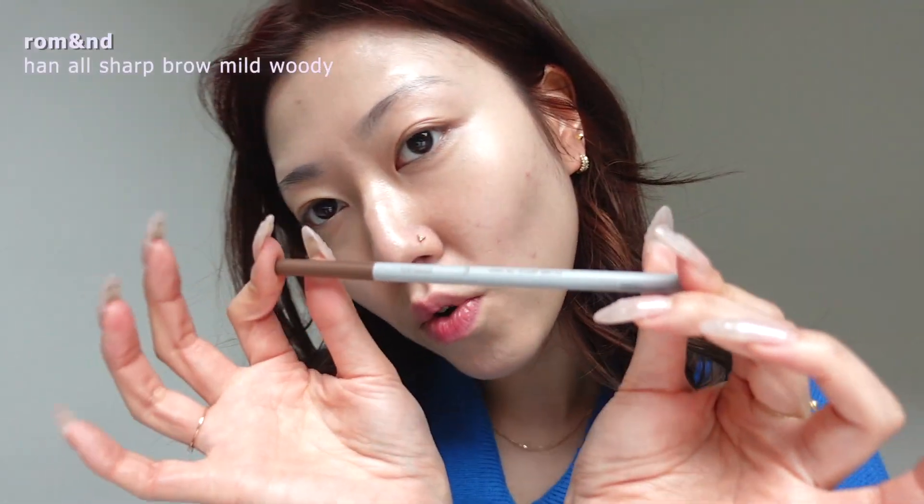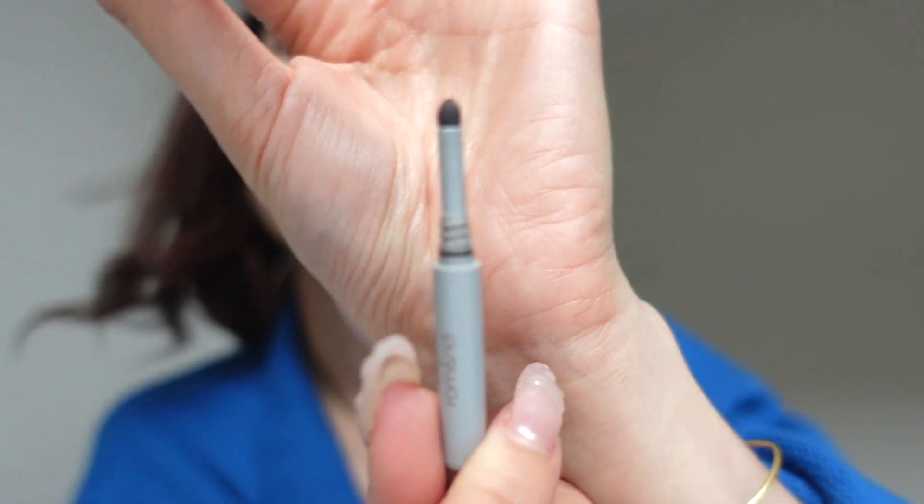This is the Romen Hanol Sharp Brow and it's in the shade Mild Woody. I love it because it's got this spongy applicator and I use this first to fill in my brows just like really lightly.